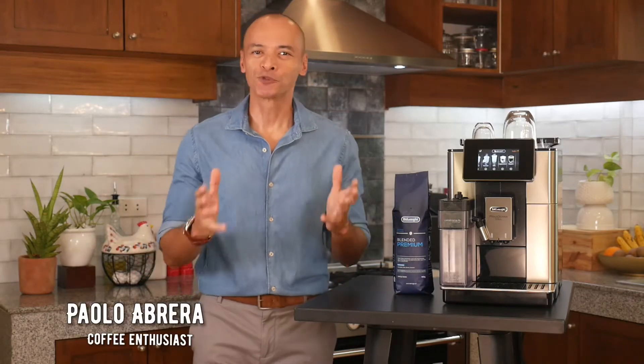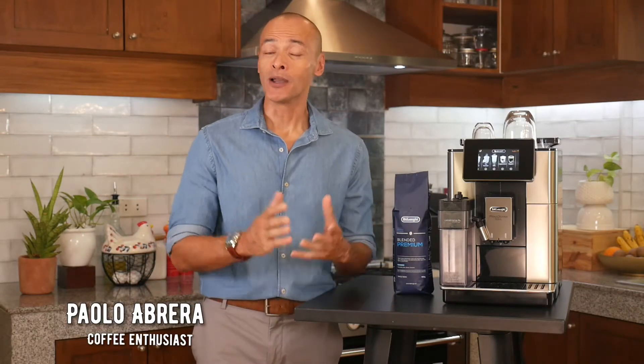Hi, Paolo Albreta here, coffee lover and home barista. I'm always on the lookout for new ways to further my coffee appreciation journey, whether that be new beans, new brewing methods, or new ways to enjoy coffee or new equipment to make the coffee experience more enjoyable.